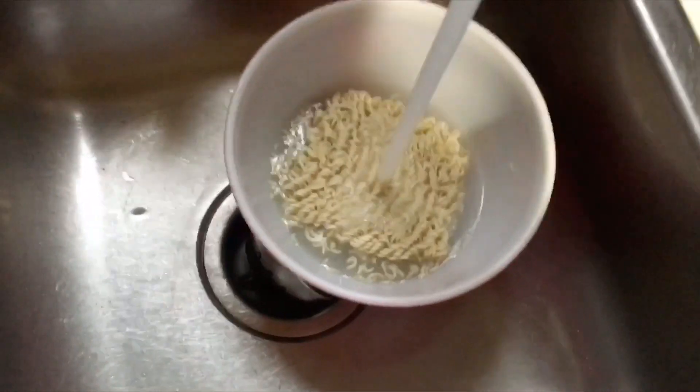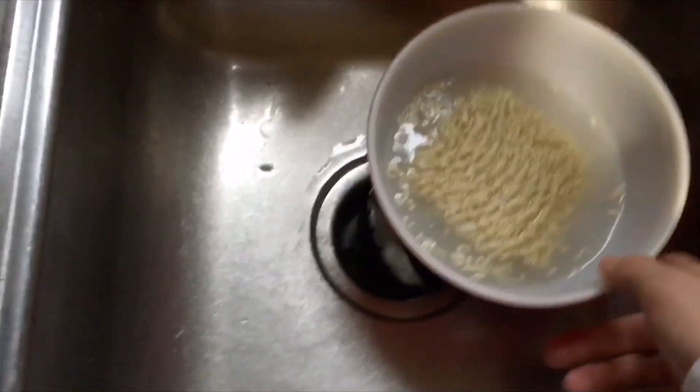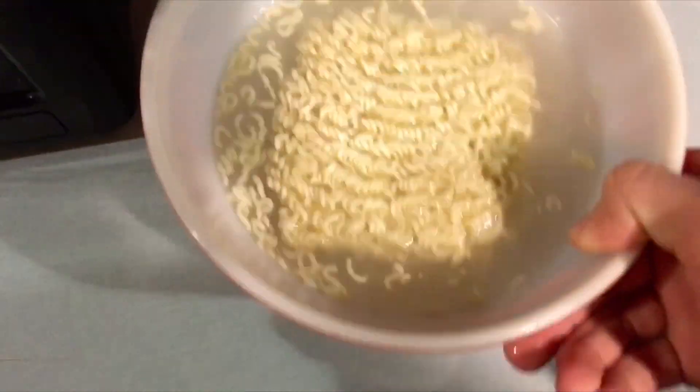Pour in a little more water so the noodles can float — there we go, it's floating in there. Now take your ramen noodles over to the microwave and put it in.